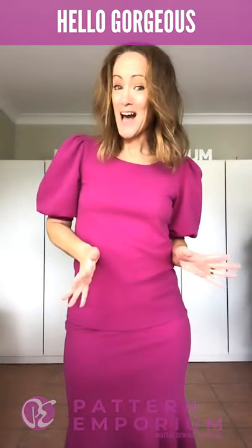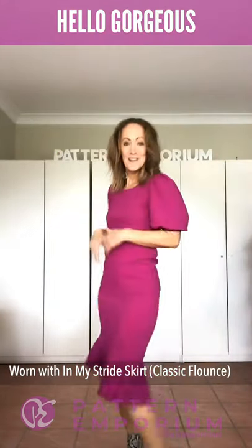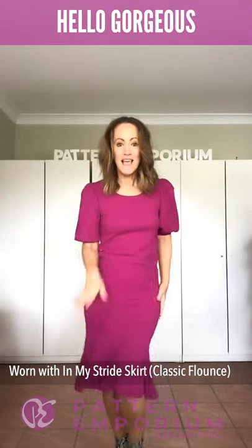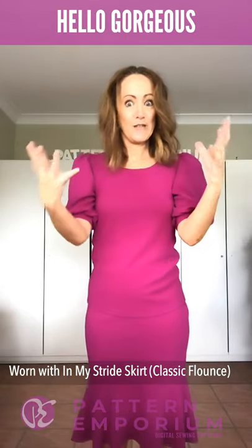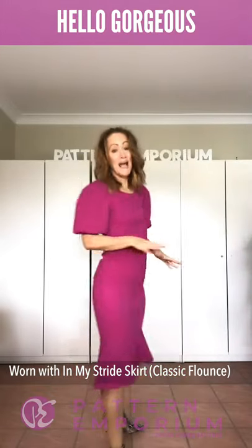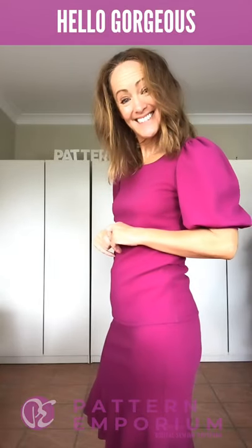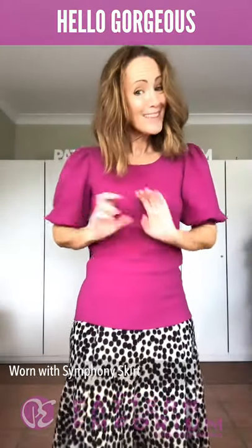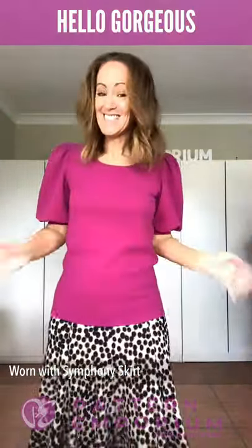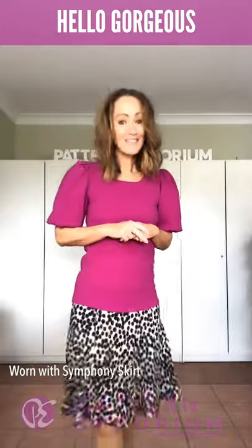If something fitted is more your style, how about the In My Stride Skirt? You have the smoothness through the body and then the gorgeous flippiness at the hem. Of course you have the three fullnesses of the different flounces in the In My Stride Skirt and it makes a beautiful fake dress. And if a fake dress isn't your thing, the same Symphony Skirt just in an animal print is really really cute.